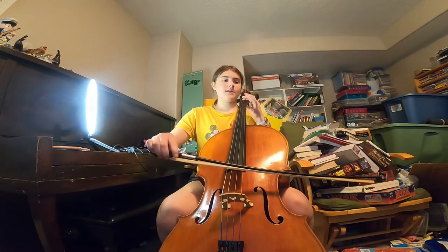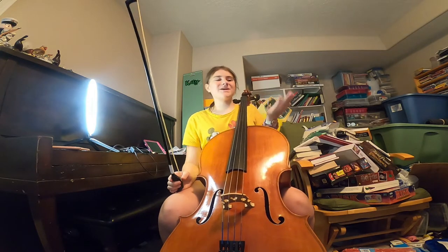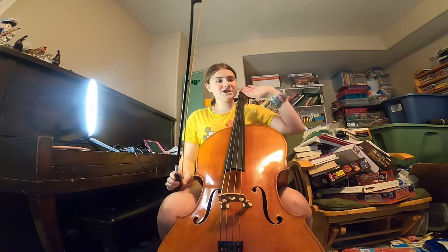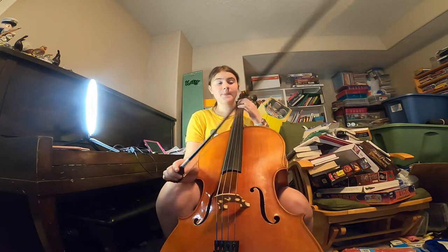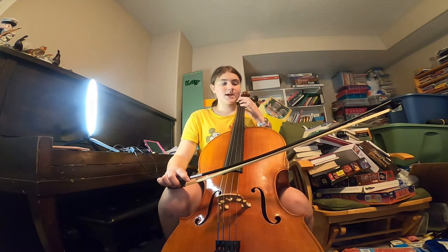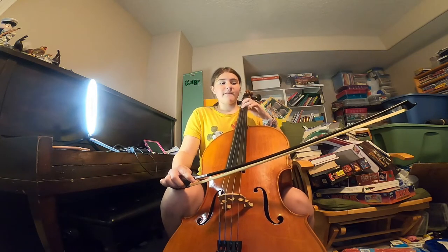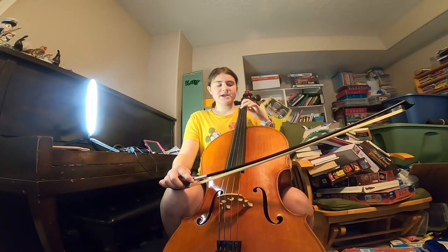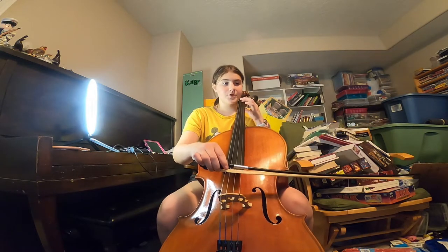The next line — or measure — if you didn't catch that, that was just E, D, B on G string. And then there is A on G string, so it's just first finger. E on G is open, B on G is third finger, A on G is first finger.